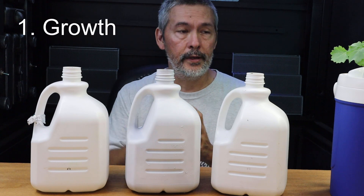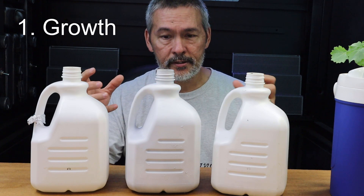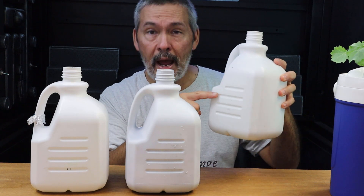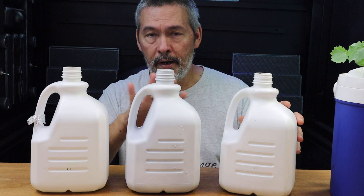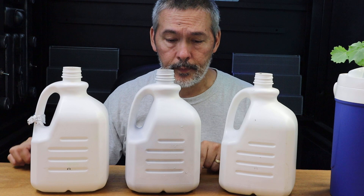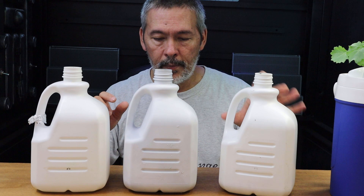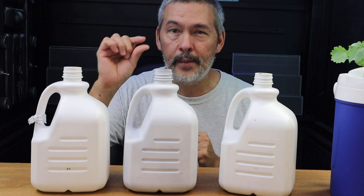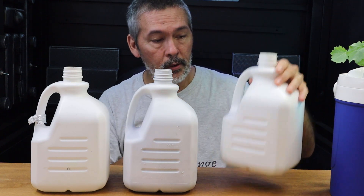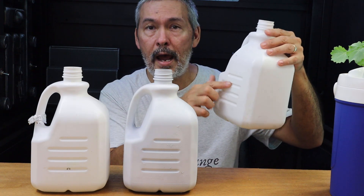So overall growth, number one: they all did pretty good. The plants weren't exactly the same size — one was smaller and still had about half a gallon of nutrients in it. All of the others basically used them all up. Three of them were down to less than a quarter cup of nutrients, just a very little in the bottom. One had maybe a cup. The last one, the smallest plant — that one had about a quart and a half. This isn't a full gallon; it's three quarts.